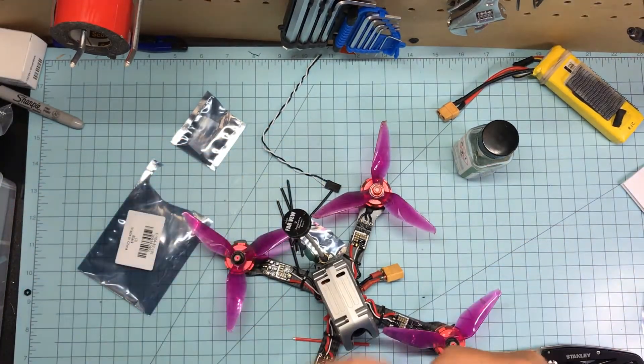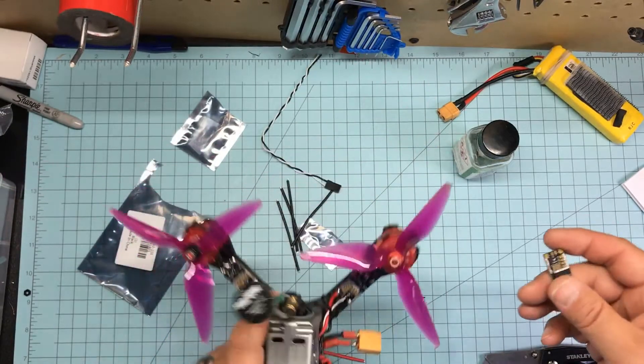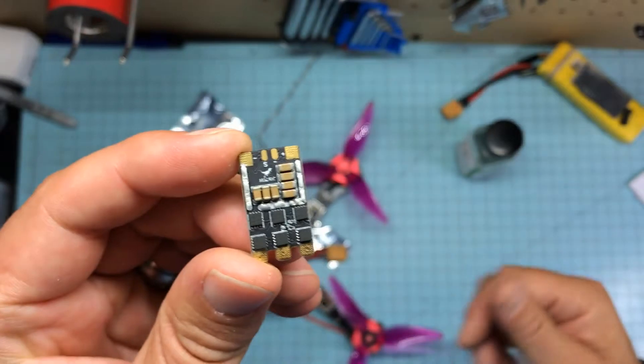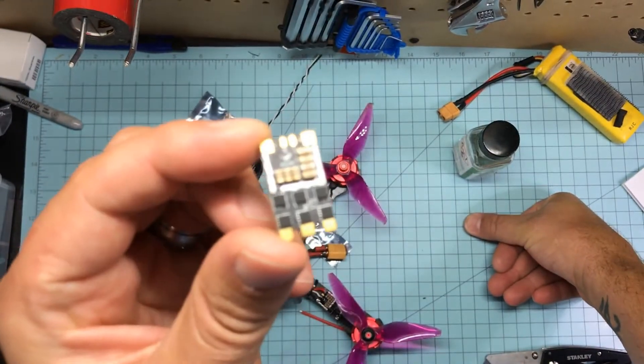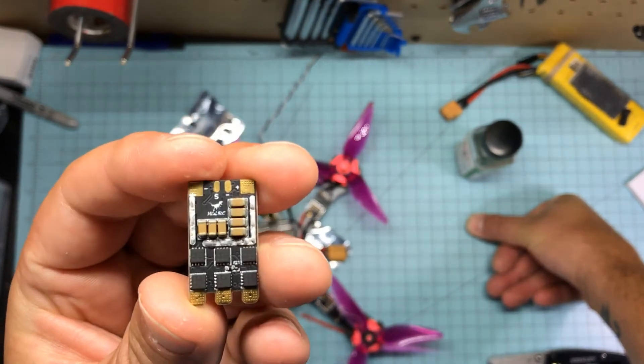This is kind of my test quad — I put all sorts of weird stuff into this thing. I'm going to be testing these and just beating the hell out of them to see what I can do, see if I can blow them up a little bit. Honestly, barring a crash, I don't think I've ever blown up an ESC, so I don't get real finicky about it.